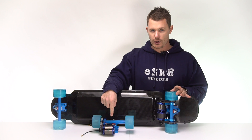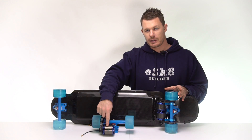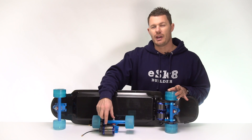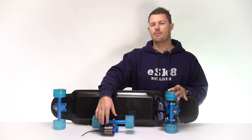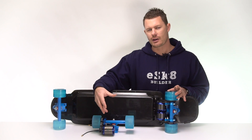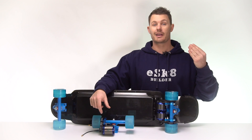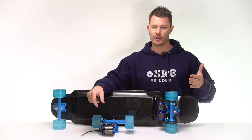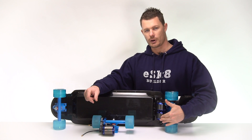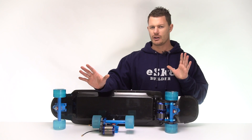If I only had one motor and I put larger wheels on, it would actually mean the motor has more work to do. It would put more load on the motor, heat it up, and that's not good — drawing more current, getting hot. You don't want that. So two motors isn't necessarily faster, but it is what you should use if you want a really fast skateboard. It shares the load across two motors, which means less heat builds up in each one.